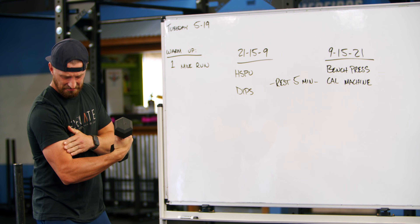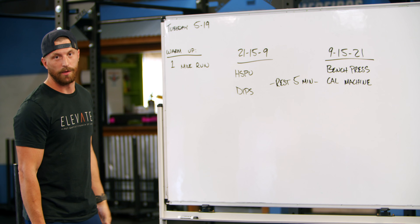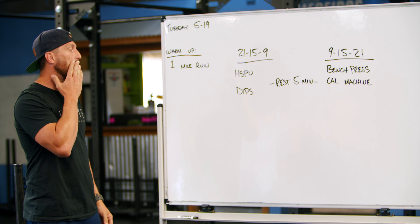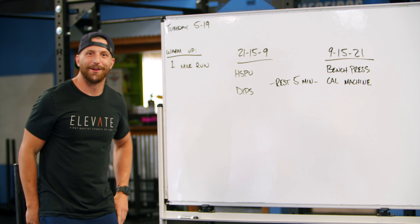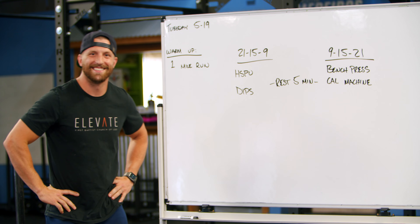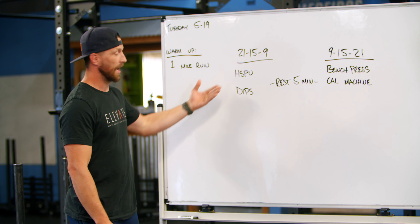The warm-up is a one-mile run, as it was yesterday and as it will be for the rest of the week. After that we are getting into our workout. We have 21, 15, and 9 of handstand push-ups and dips.